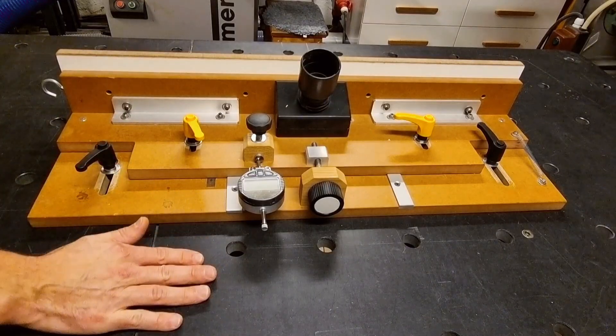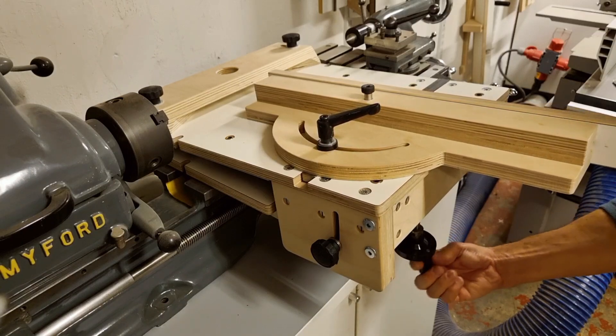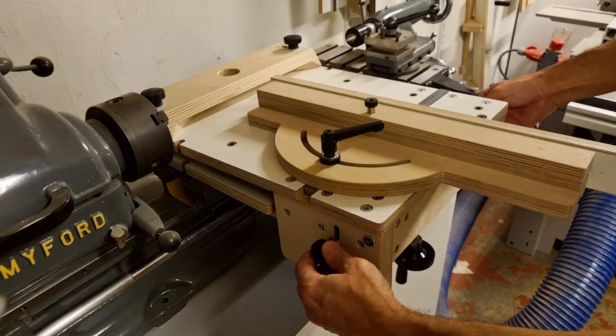The same can be said for my router table fence where I have an oiled and waxed fence meeting a hard waxed oiled material. Number 2 on the list is situations when you put a lot of load or force on the fence or jig. In my case this is typically seen in some operations on the router table, but also on a jig where the pure weight of the jig and gravity will give a quite high load.